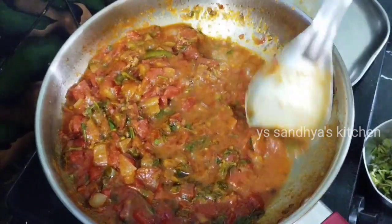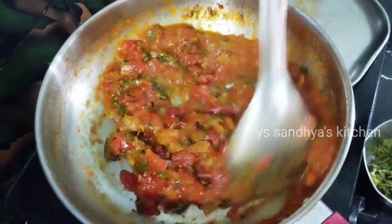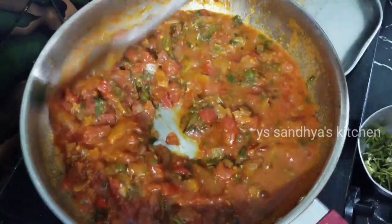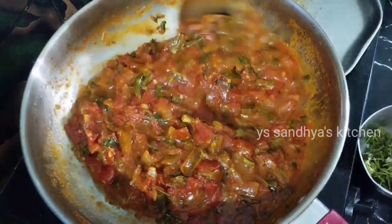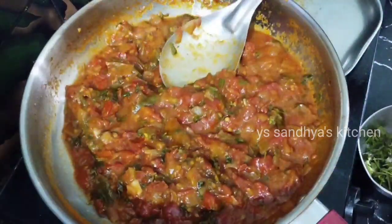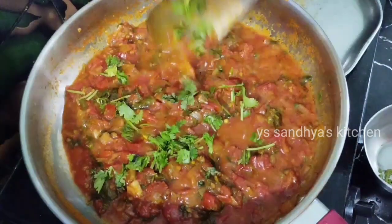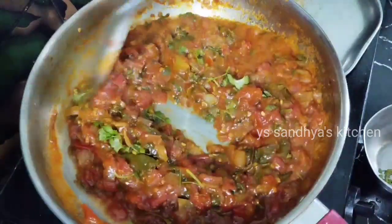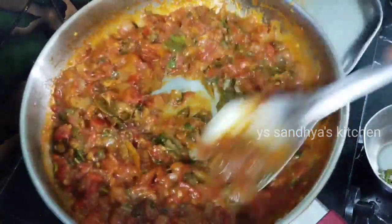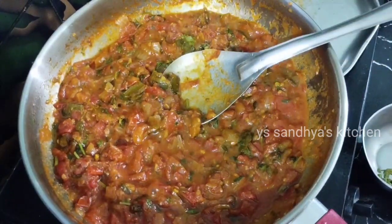It is good to eat in the soup, and good to eat with rice. It is very tasty. I will add a little bit of tomato and a little flavor to the curry.